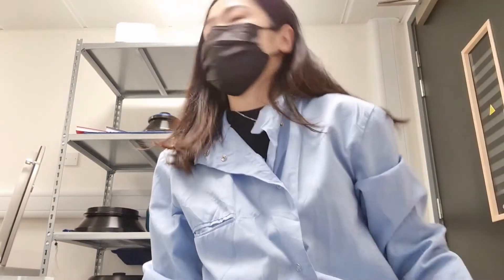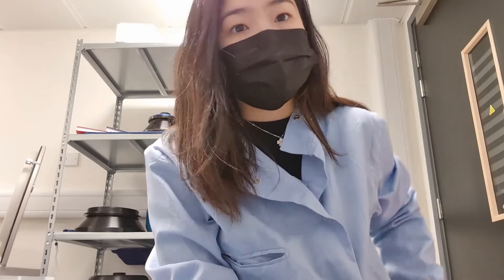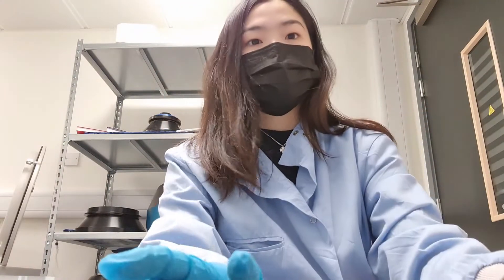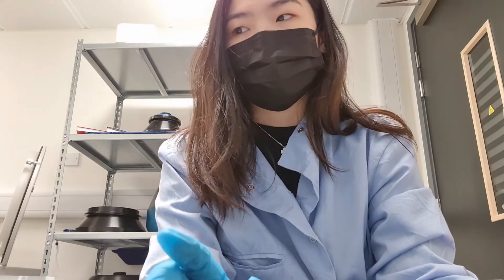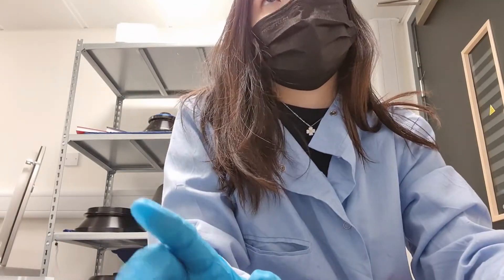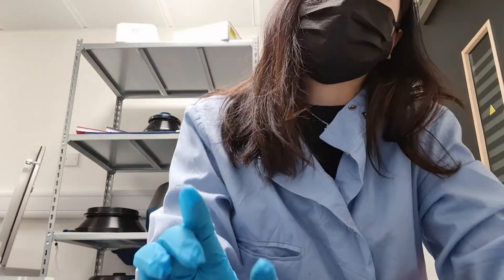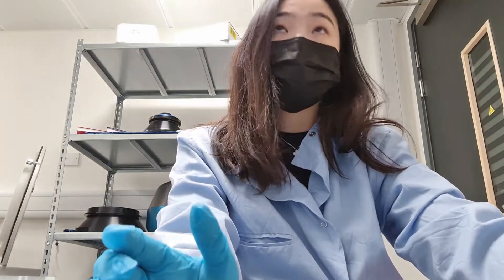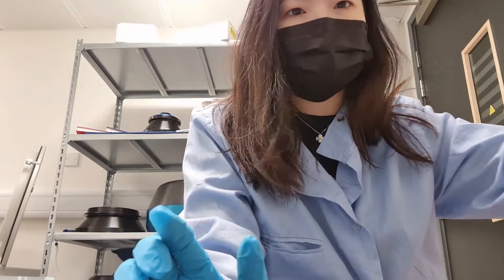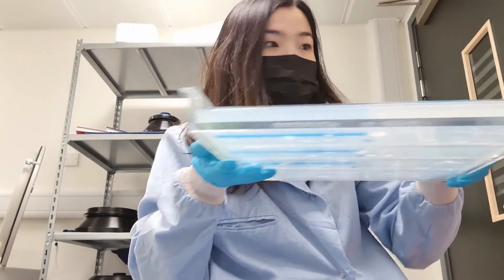I stopped filming for the second half of the day because things got a bit hectic. I did something stupid — I miscounted the number of wells on my comb, so I thought I could load enough samples but I miscounted by one or two, so I didn't pour enough gel. I needed to pour another gel, which took another hour to set and another hour to run — about two hours more than it should have. The results from the previous gel don't look too great, but here's the new gel and we'll see how this one goes.